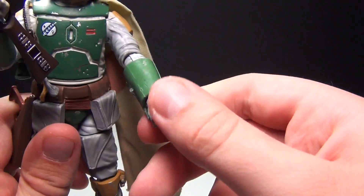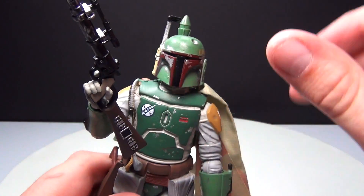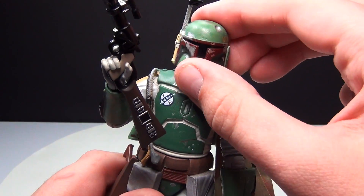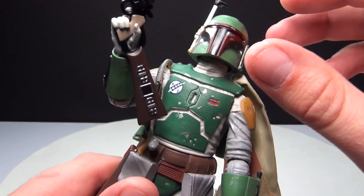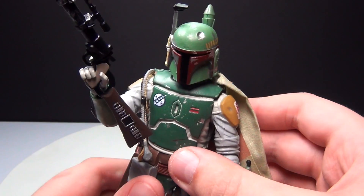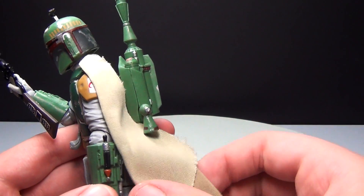The articulation goes up and down and is really good for a figure like this. He does have a ball joint on his head. I'm a bit disappointed that he didn't have a separate face that you put the mask over, but for this amount of money they did a really good job.